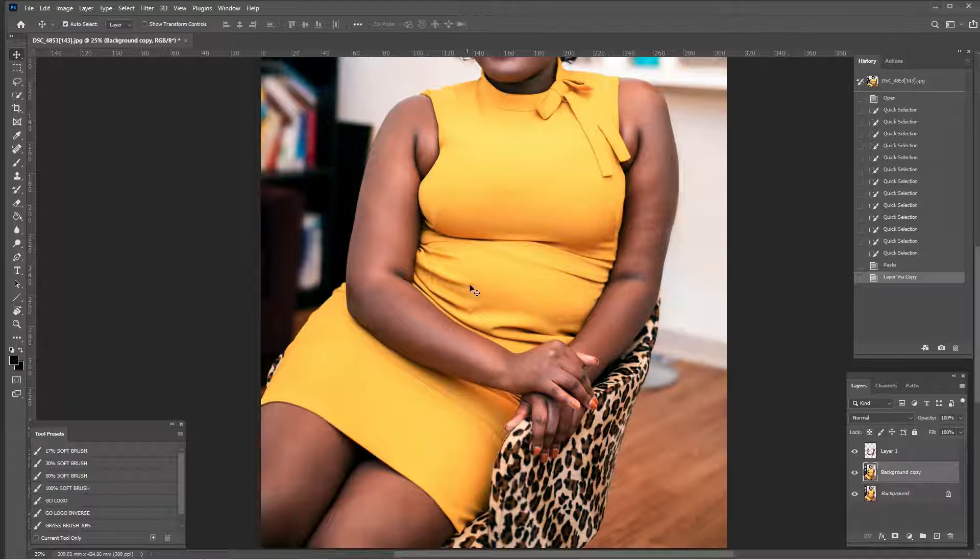We're going to click on the background copy. The very first thing we're going to do is hit S for the clone stamp in lighten mode — sounds like a good place to start, maybe at 27 percent. Using my bracket key and Alt+click, we're just going to fill this in. This is going to go through many stages; sometimes it'll look better, sometimes it'll look off, but it's all just a process.